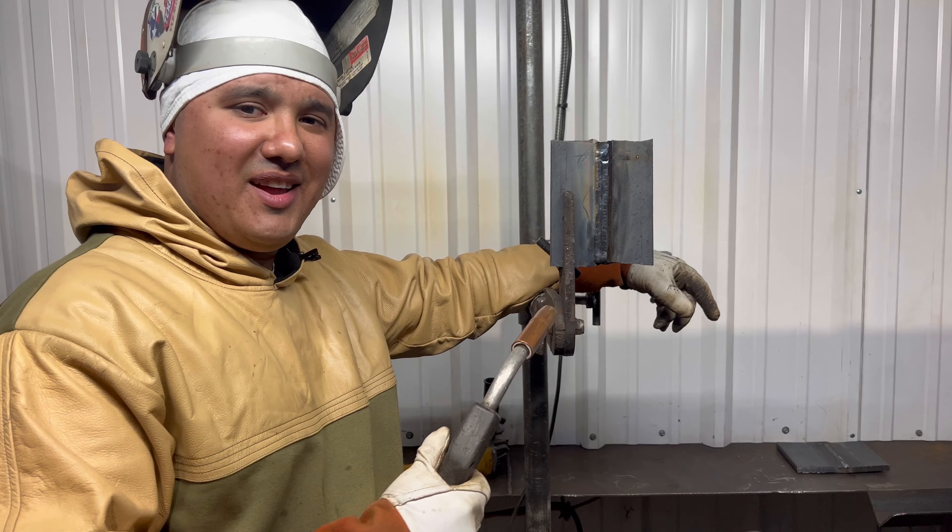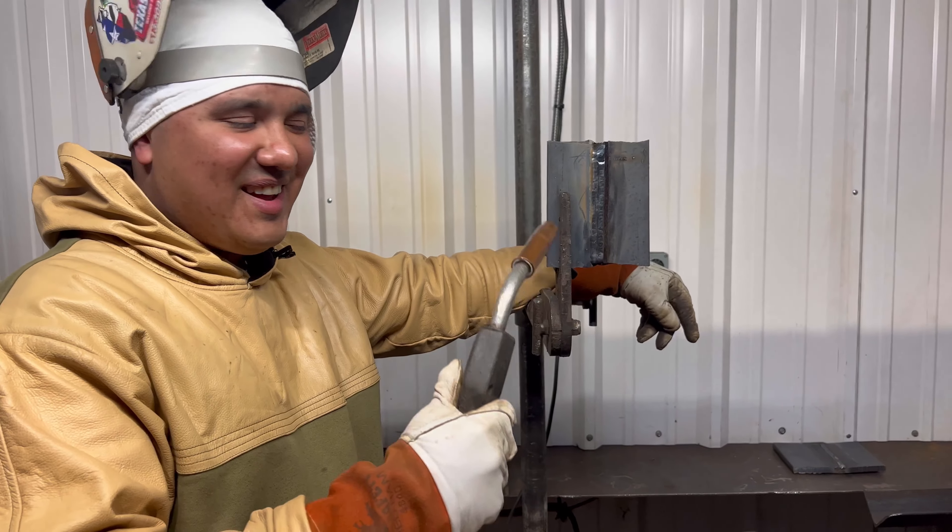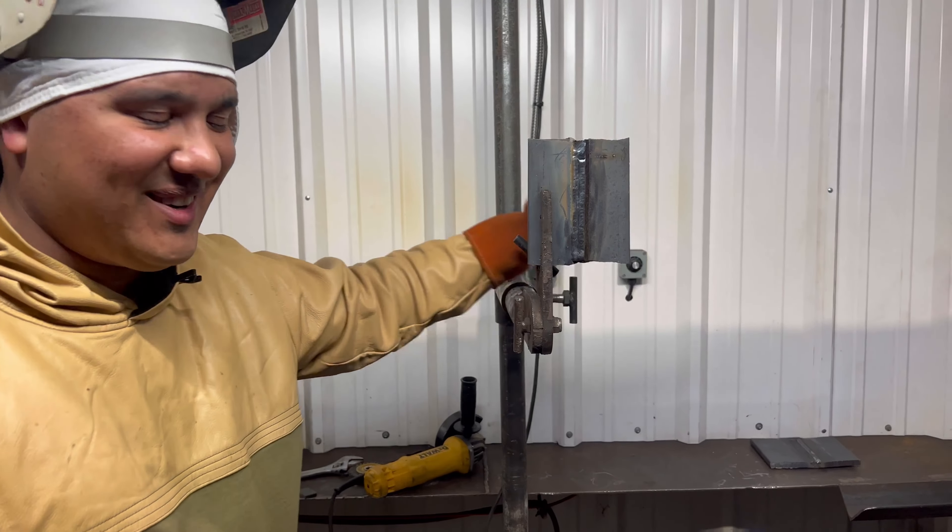We ran the second bead, but Eric had one job and didn't pinch the hose enough, so we're gonna have to do a third bead and hopefully we get porosity on this one.